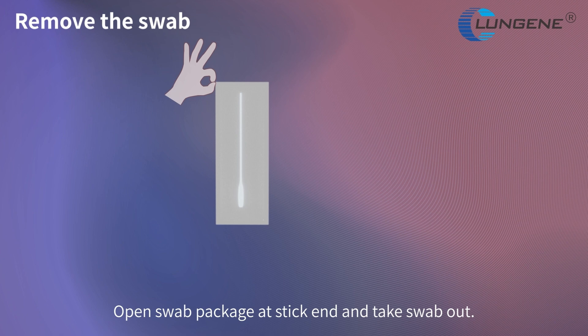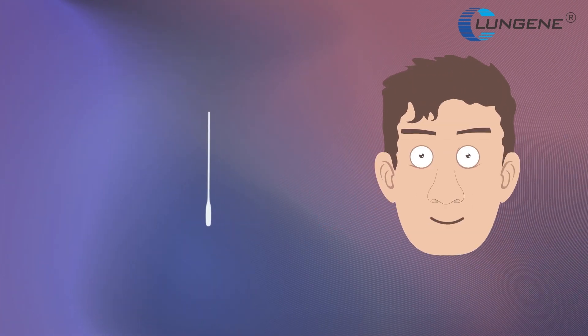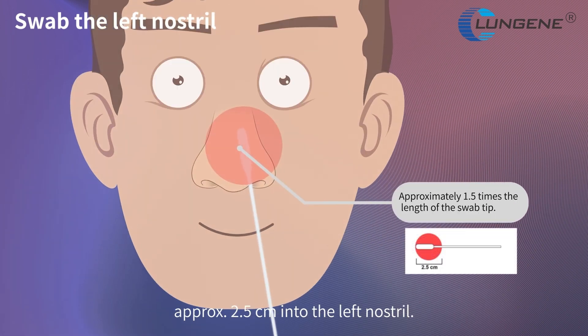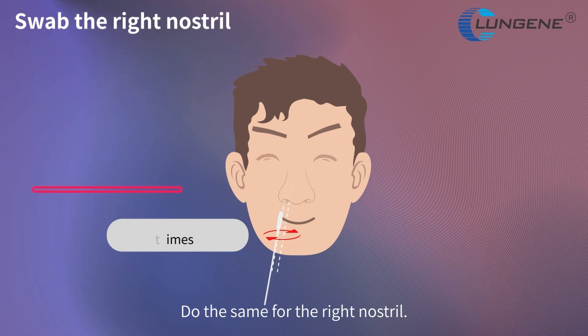Open the swab package at its thick end and take the swab out. Gently insert the entire tip of the swab approximately 2.5 cm into the left nostril. Firmly brush the swab against the inside of the nostril in a circular motion 5 times or more. Do the same for the right nostril.